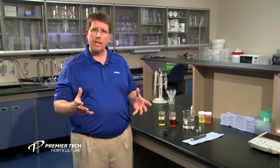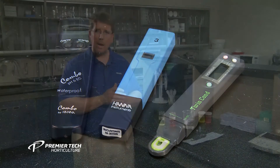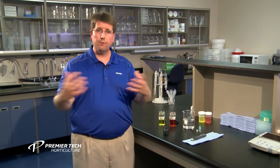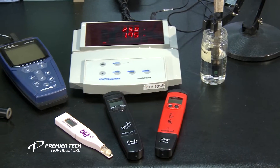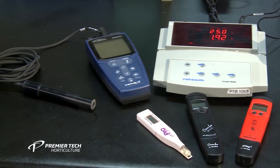As you can see, there's a wide variety of pH meters available on the market today. There are basically three different types. Represented here are your pen types, which are your most common. They're very portable — you can take them where you need to go, out in the greenhouse or wherever you are preparing a sample. There's also a desktop type, which stays stationary; you bring the samples to that and do your testing.